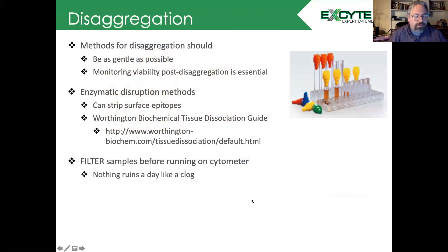For more robust dissociation methods, we need to think about disaggregation. This needs to be as gentle as possible, and as always in flow cytometry, monitoring viability post-disaggregation is essential. For tissue culture samples, we can use enzymatic disruption methods. Some of these can strip the surface epitopes, so you'll want to test that out and make sure you're not losing anything on the surface that's of interest to you.